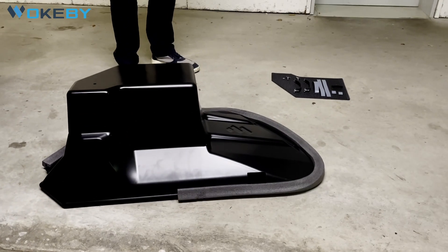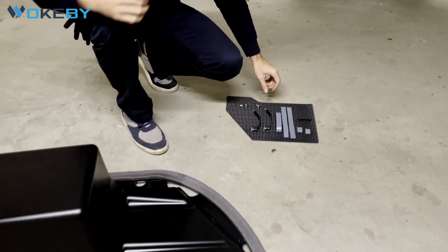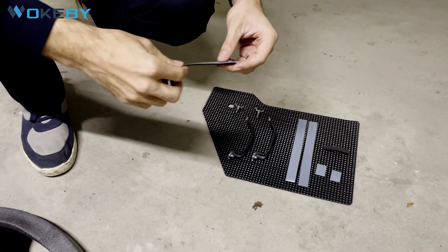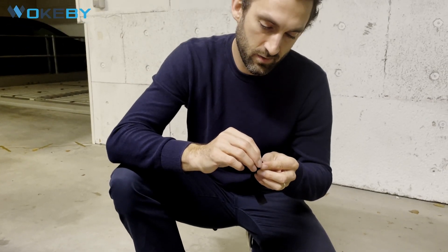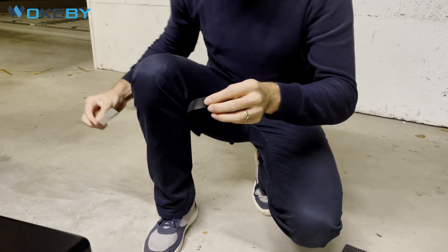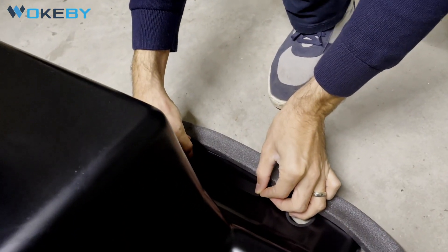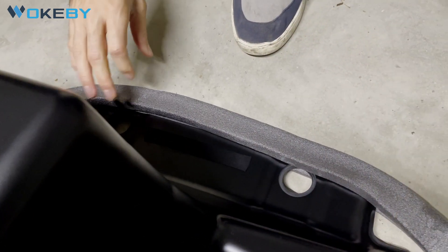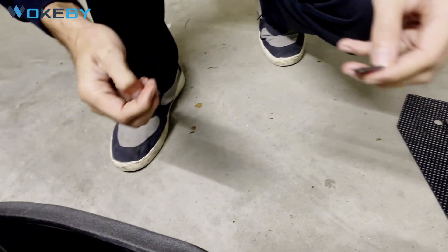At first we begin with some pre-assembly. It will be supplied with a few neoprene stripes that have to be attached to the front to avoid vibrations. You have one medium length — the one with medium length will be installed in the front, just like that. Then we have two small ones, one for the left side and one for the right side in the front as well.